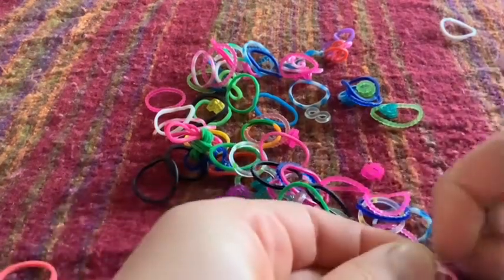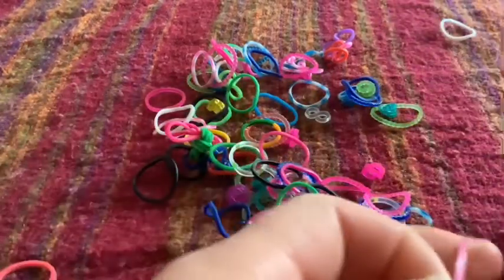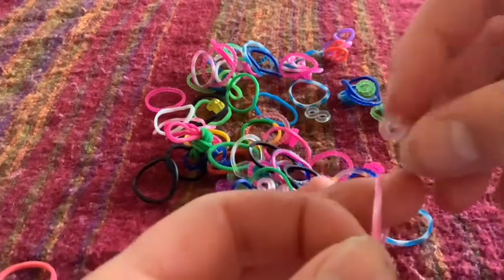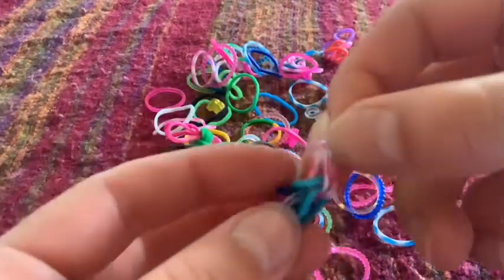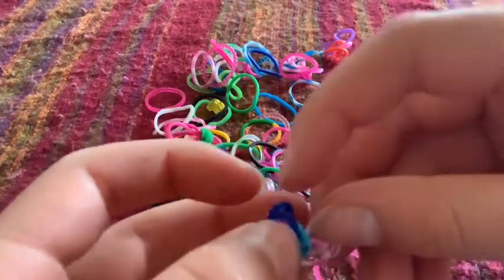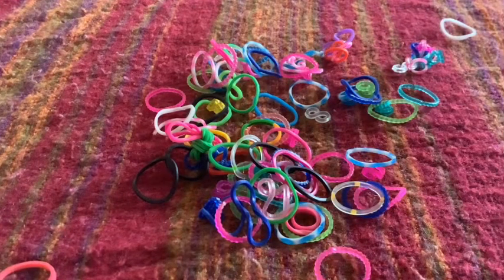And then hold on really tightly, stretch it out a bit, put it within two fingers, and just put your hook up and loop it on. If you've got charms, you don't really do anything — you just leave it. But if it was a bracelet, you'd loop it onto the end.